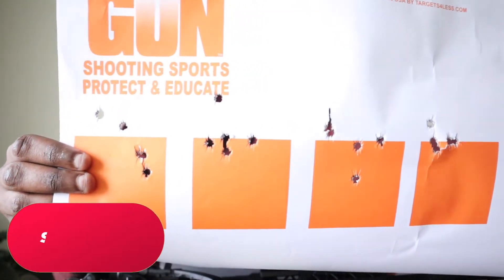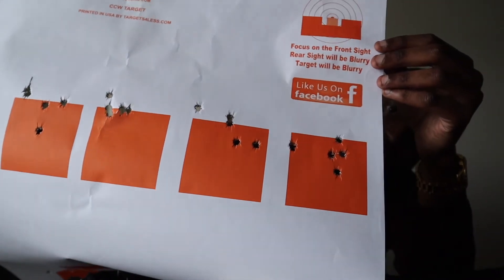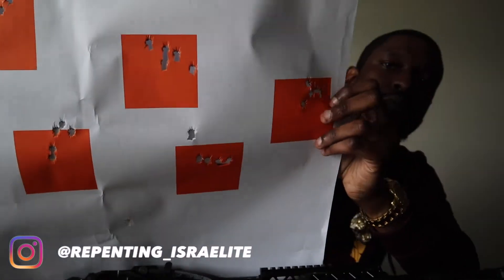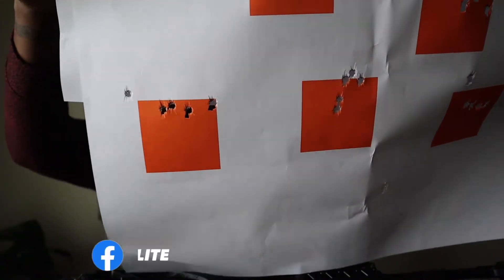All of these were shot 20 yards out sitting down — some pretty tight groups in my opinion. As far as accuracy, at 20 to 25 yards I'm feeling confident, even at 50 yards this gun is going to get the job done. If you're looking for 100 or 200 yards feedback, I can't give that at this time — but the summer's coming up and I plan on hitting some outdoor ranges.